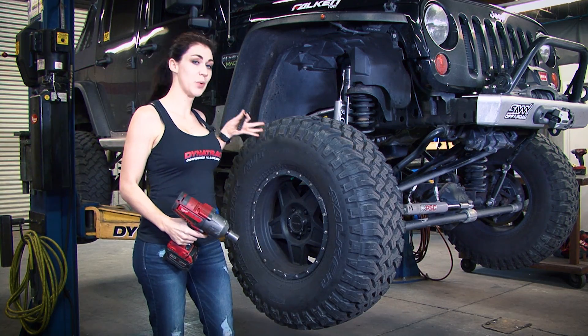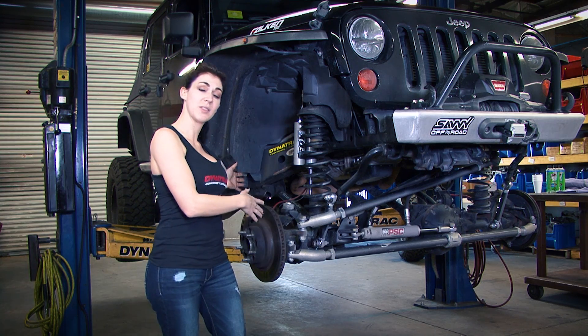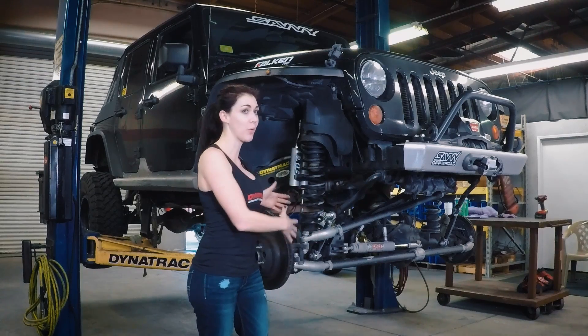Next we're going to take the wheels and tires off. When you take the parts off of the left side or the parts off the right side, make sure we keep it organized so parts go back where they belong.